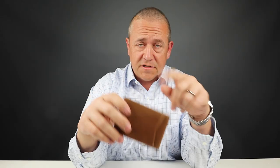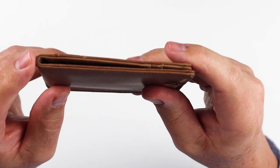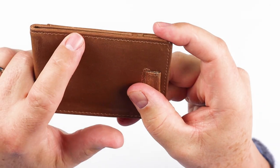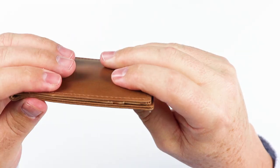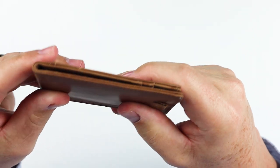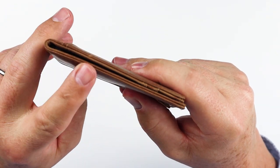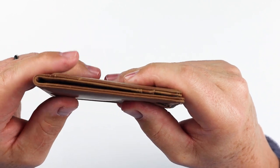Andar says it's full grain crazy horse leather. Now I question that, but if we look at this here, we can tell that we have inward folded sides. And of course it's sewn all the way through. That indicates it's probably a thinner leather, and that's how they prefer to protect the edge versus burnishing or painting — this is another method to do that.